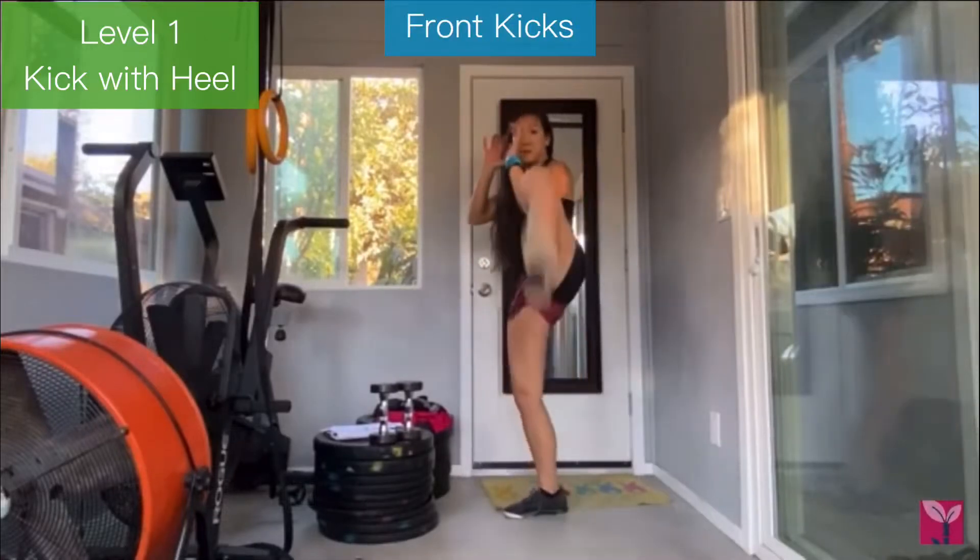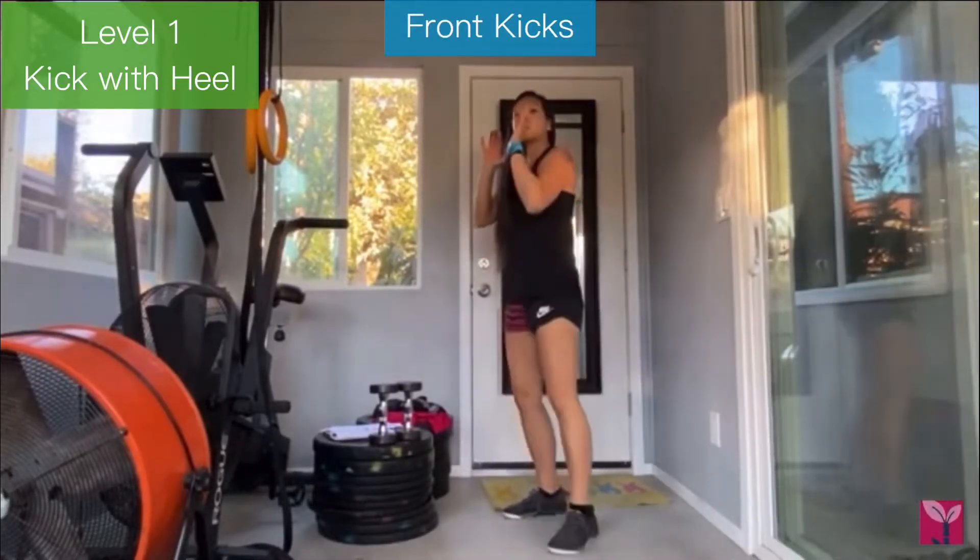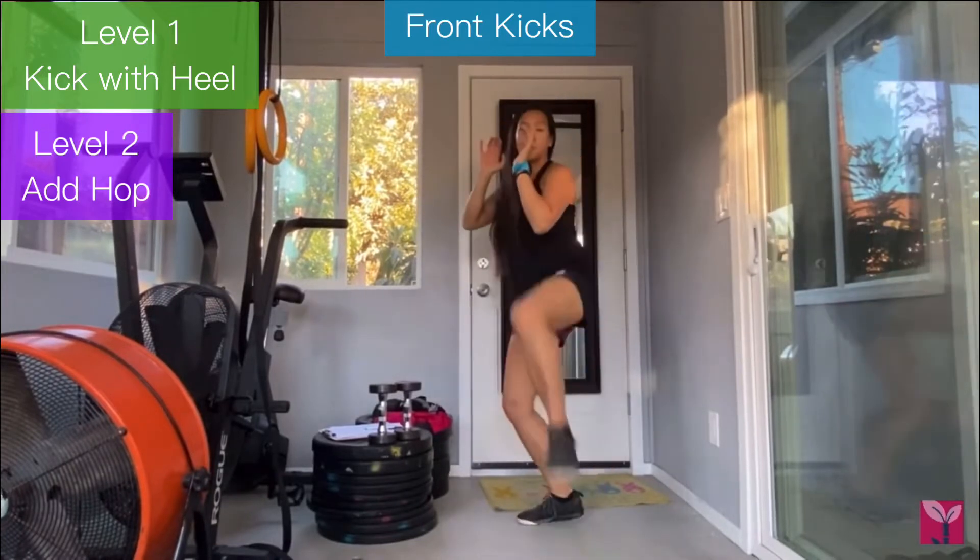Front kicks — you're going to stand sideways, kick with your front foot. You can kick with your heel, you can add a hop, you can add dumbbells in your hand.